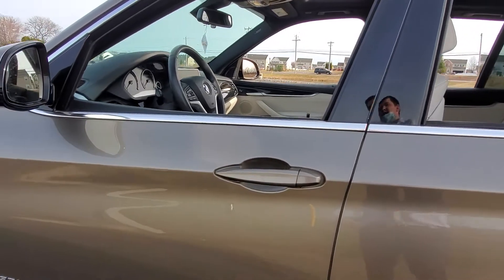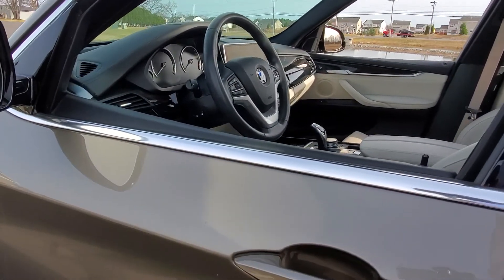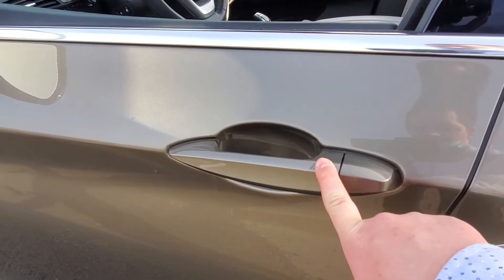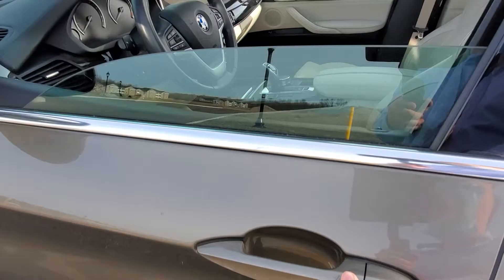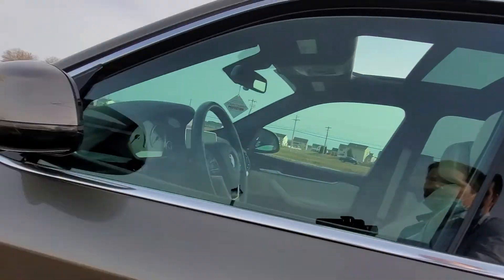To close this, on some models you may be able to just press and hold your lock button, but on this one in particular, what we want to do is go to our door handle, hold down the three little ridges, and the windows as well as the sunshade will start to go back up.